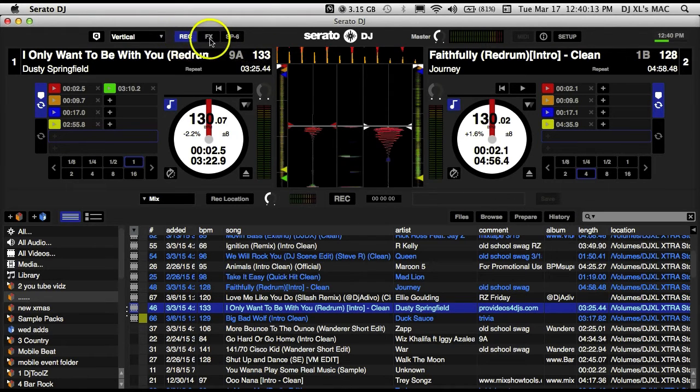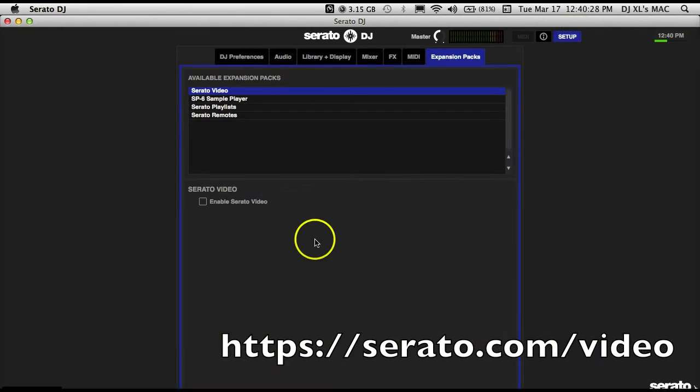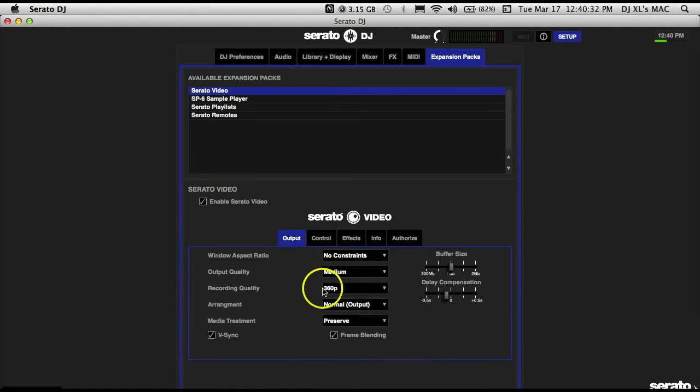In our extras tab up here we have the effects, we have our sampler, and our recording — but video is not an option by default. You have to go online to purchase Serato Video if you don't already have it, for a fee at serato.com. I do have it, so let's go ahead and enable it.